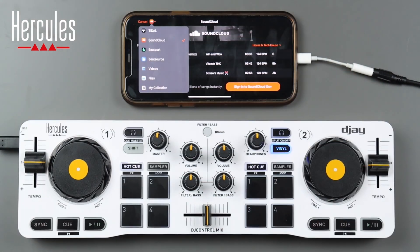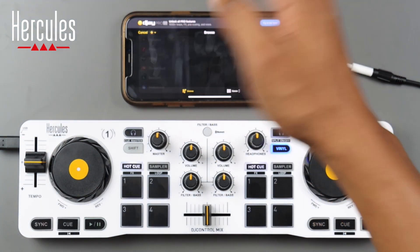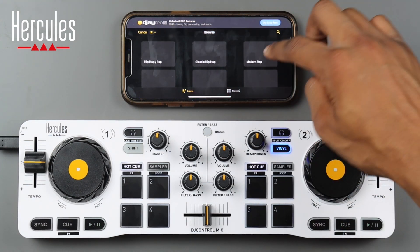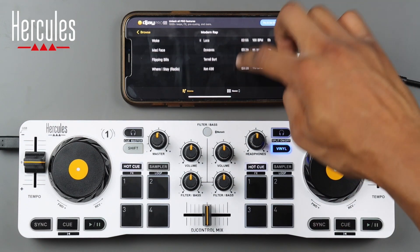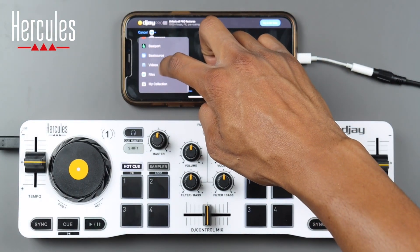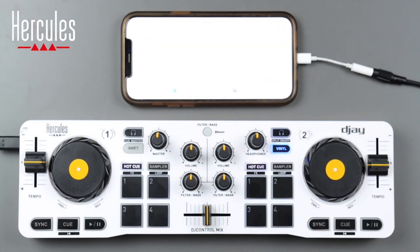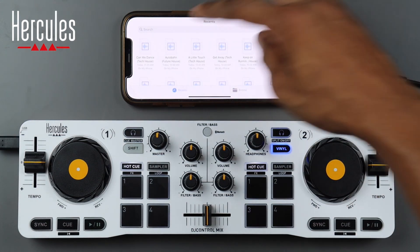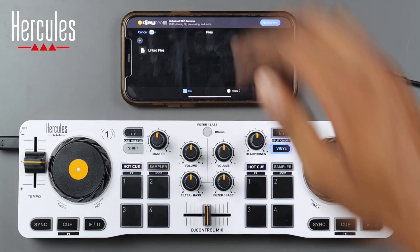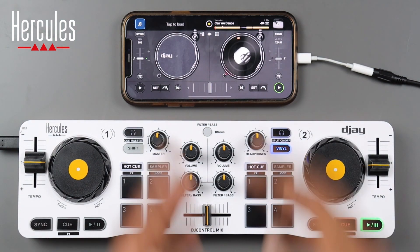I'll be using files since I've uploaded files to my phone, but you can use any of those sources. Also, the DJ app has music preloaded so you can immediately start using their songs. To load from files, go down to files, click the add button, select add files — this opens your Files app. Select your track and click load. Now you'll see that track playing on the right deck.